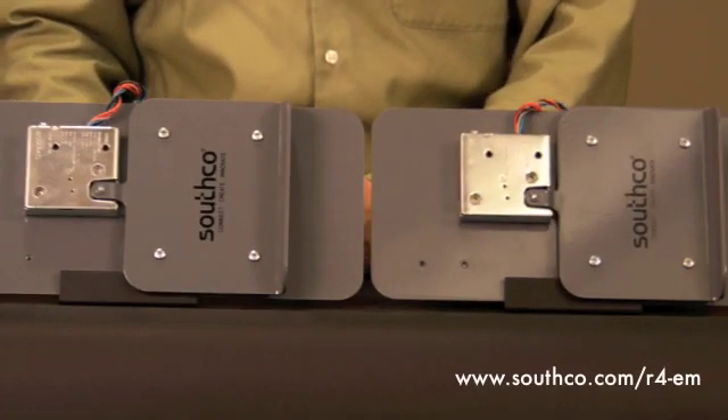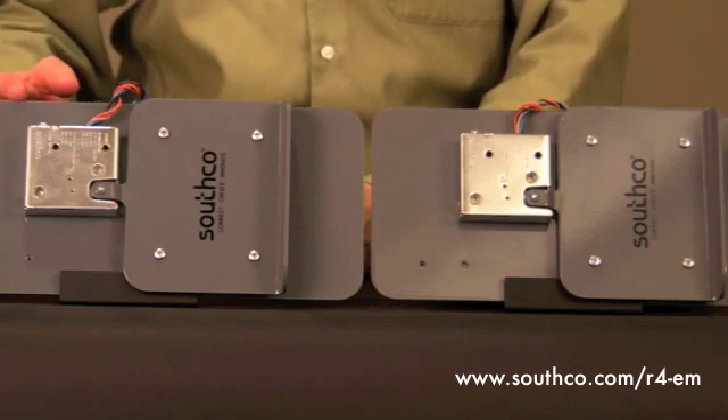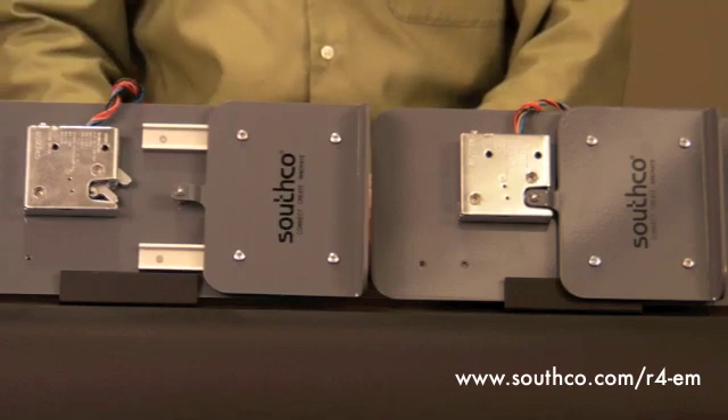Looking more closely at the operation of the latch, when an electronic signal is sent, the trigger is momentarily moved to the unlocked position, allowing the door to be pushed open.